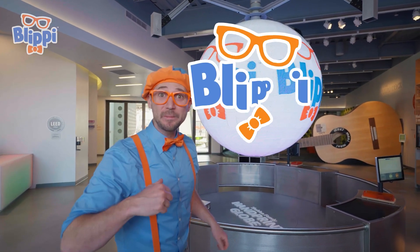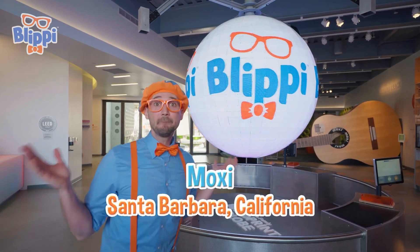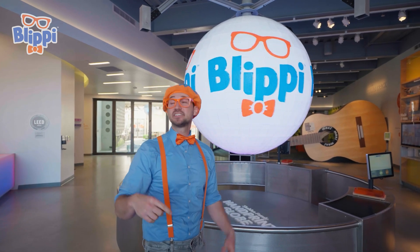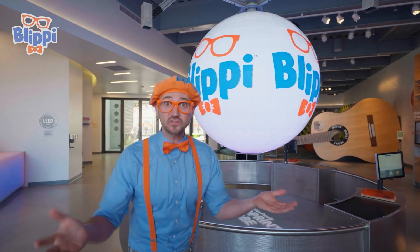Hey, it's me, Blippi! And today, I'm at Moxie in Santa Barbara, California! And this place is such a fun place to learn about science!